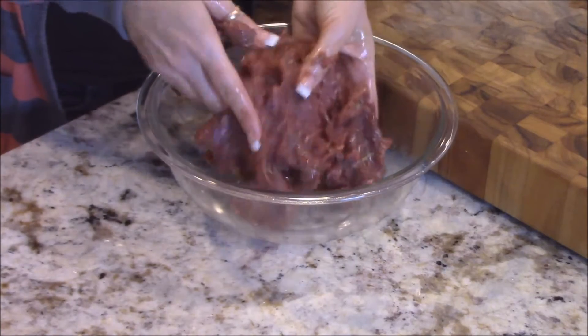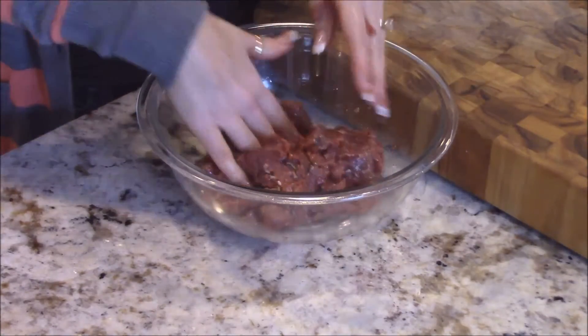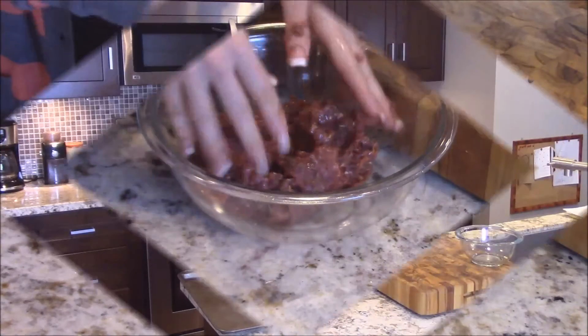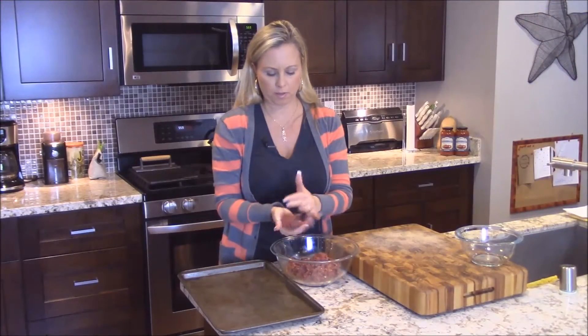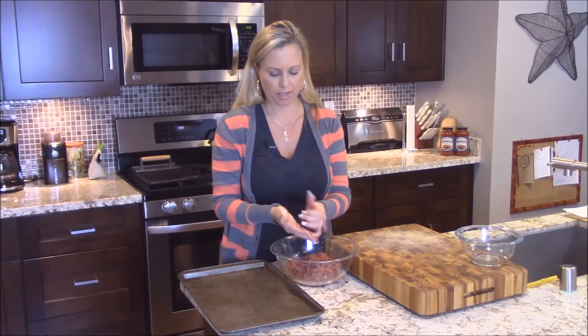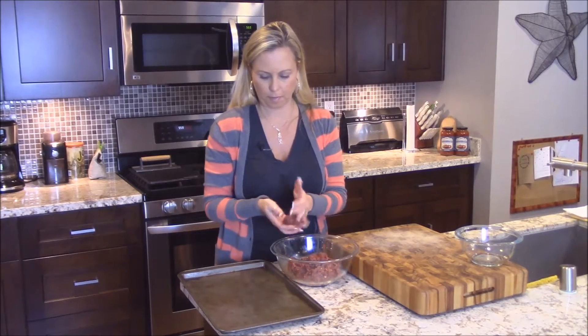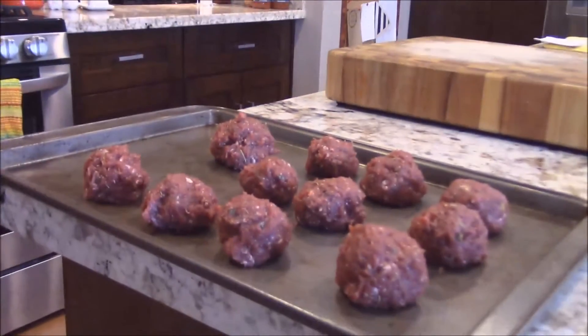As you can see, it's a really red meat. So now I'm rolling the meatballs. You don't want them too big but not too small. I made about ten of these.